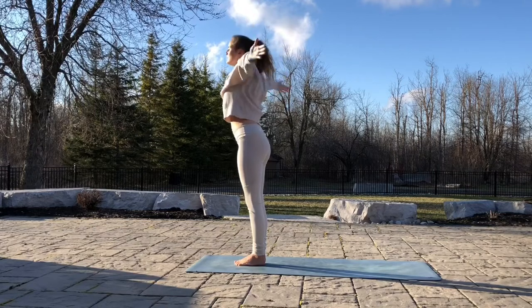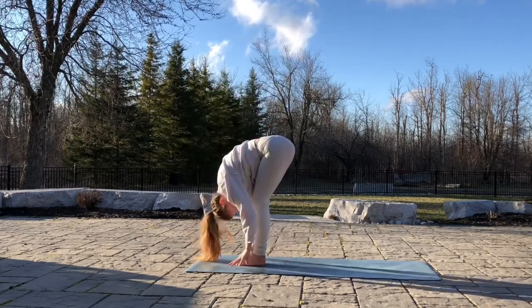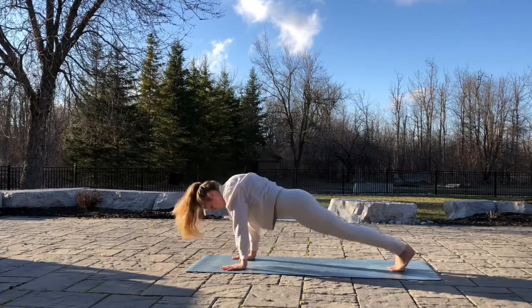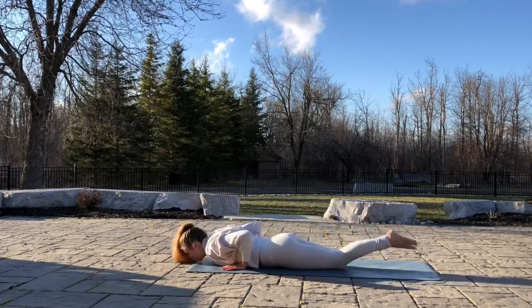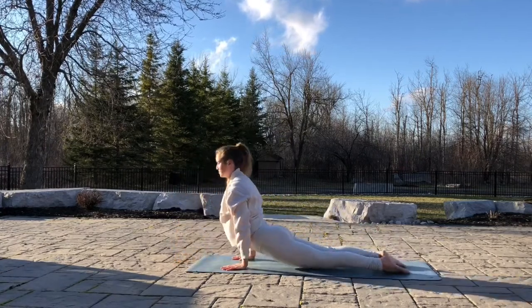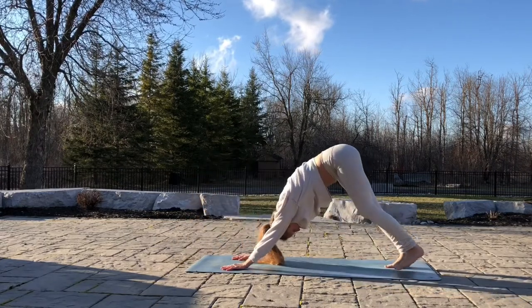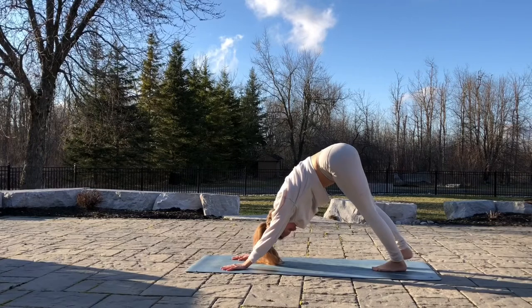Inhale, arms up. Exhale, hands to the ground. Release. Inhale, head up. Exhale, walk or step back. Chaturanga. Inhale, up dog. Open your chest. Exhale, down into down dog. Take three deep breaths here.